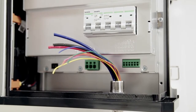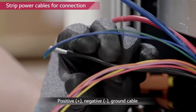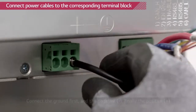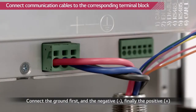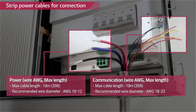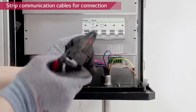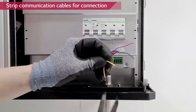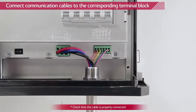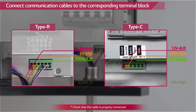Use a wire stripper to cut off the wire coating. Connect the power cable to the corresponding terminal block. Corresponding terminal blocks are marked above them. Use a wire stripper to cut off the wire coating of the communication cables. Connect the cables to the corresponding terminal blocks. Corresponding terminal blocks are marked above them.